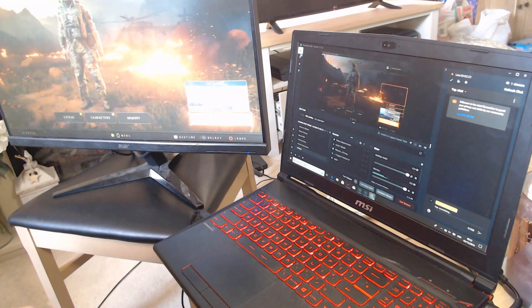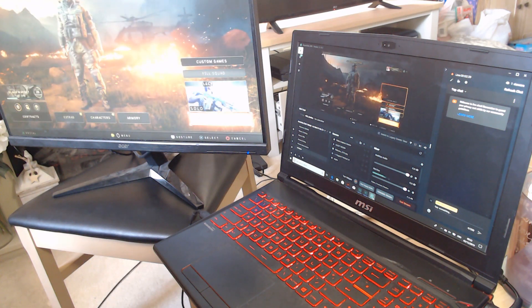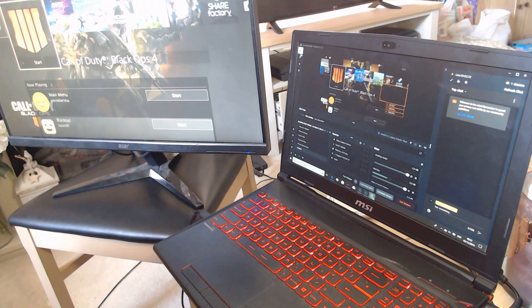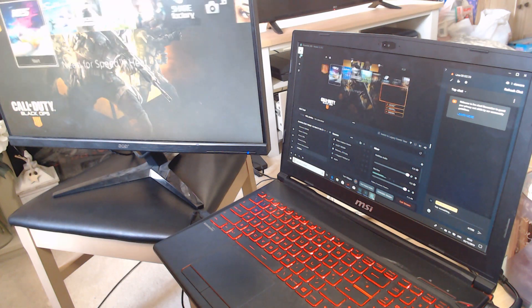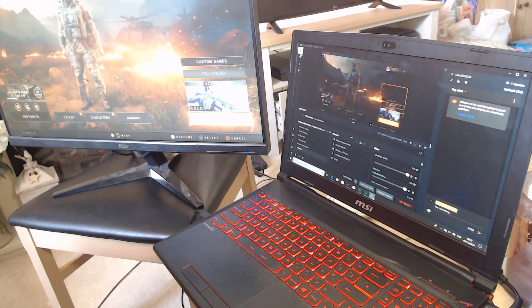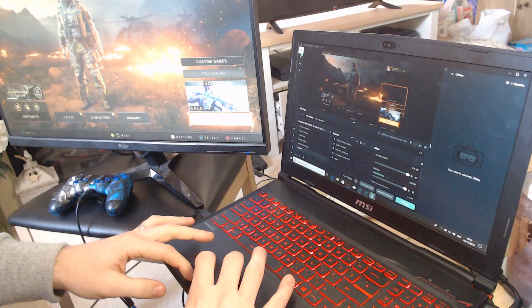There are loads of different brands out there, but most people will use the Elgato HD60S. It's really easy to use — it's just a case of plugging it in, it downloads onto your laptop or computer, and it's job done. It's as easy as that.